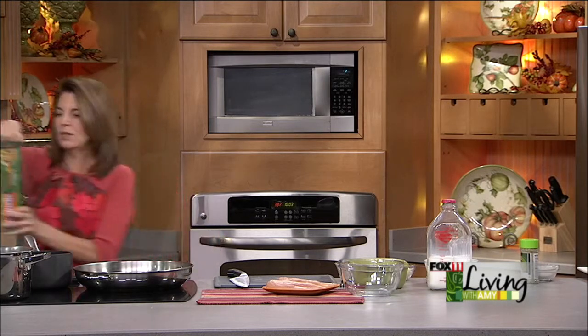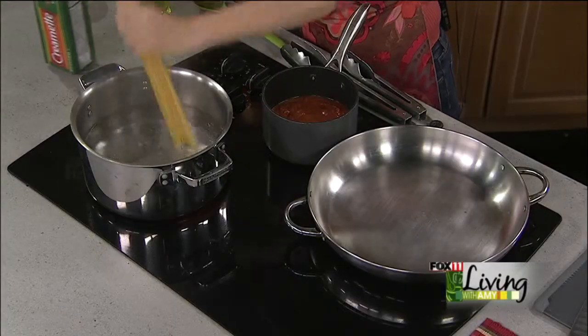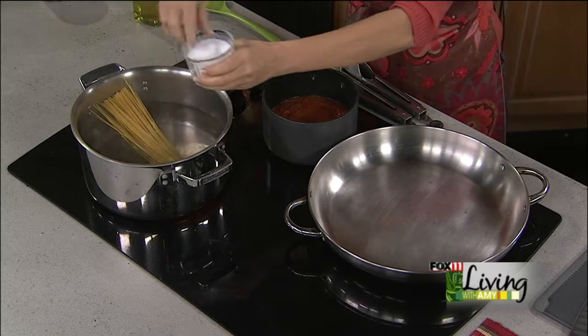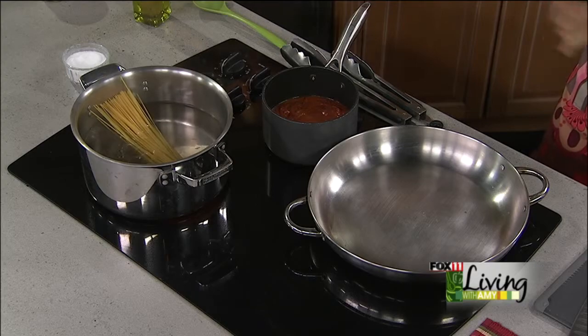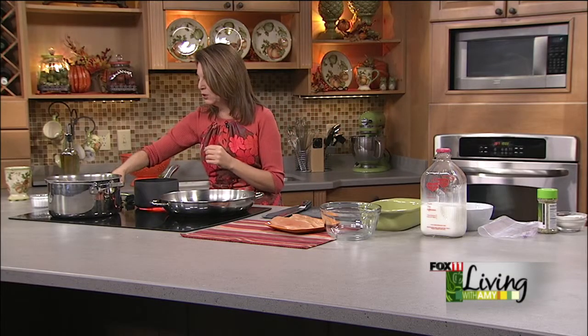I'm going to drop some spaghetti noodles into my boiling water with a little bit of salt. This can all come together in your house tonight after work for dinner in 15 to 20 minutes or less, and that's probably one of the things I really enjoy about this recipe.